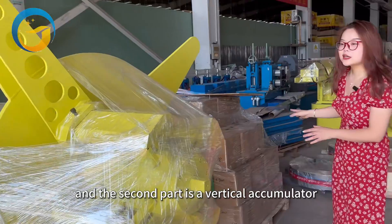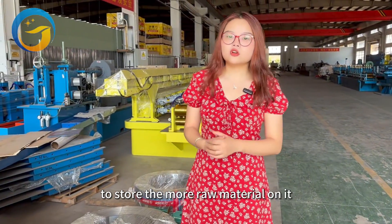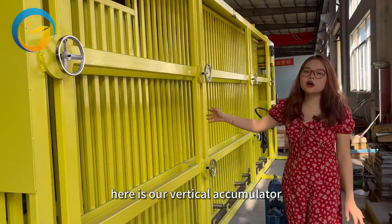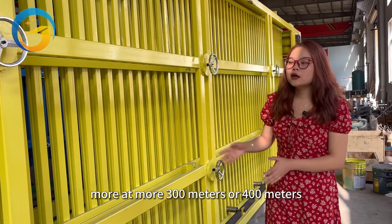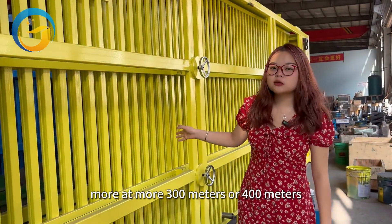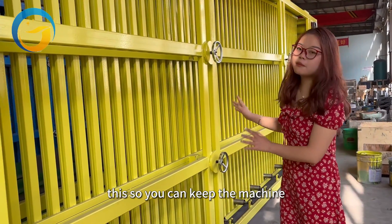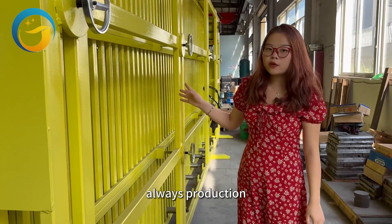The second part is a vertical accumulator to store more raw material. Here is our vertical accumulator — you can store the steel coil material here. It can store 300 to 400 meters, so you can keep the machine always productive.